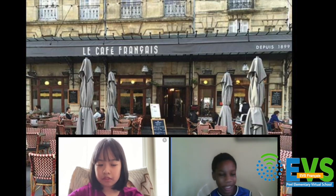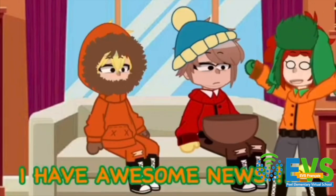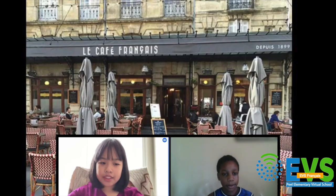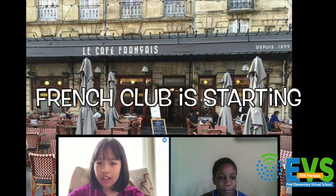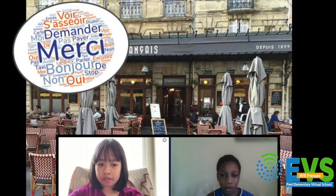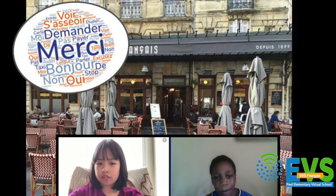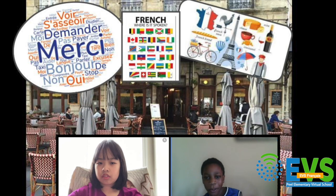Did you hear about the awesome news? I have awesome news! The French Club is starting! Awesome! But what is French Club? It's a place to hang out with friends, practice some new French words, and learn about French culture and French-speaking countries around the world.